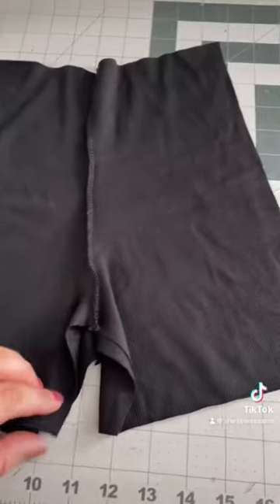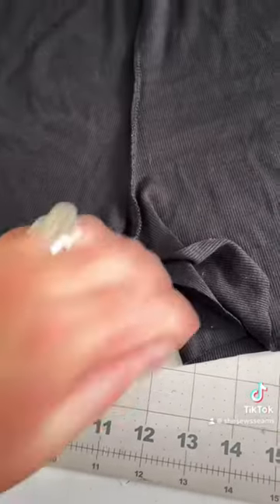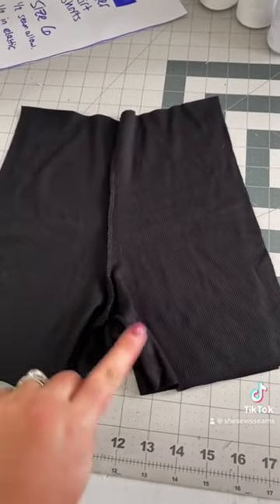I cut two sets of fabric from the pattern, and I sewed down the swoops on each one. Open them up, put them right sides together, and sew down your left side, your right side, and then around the bottom.